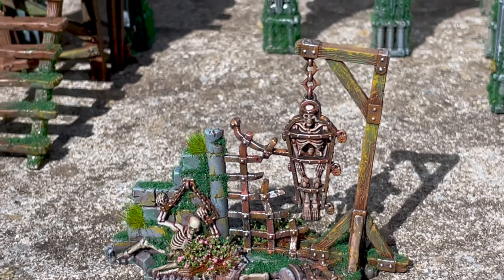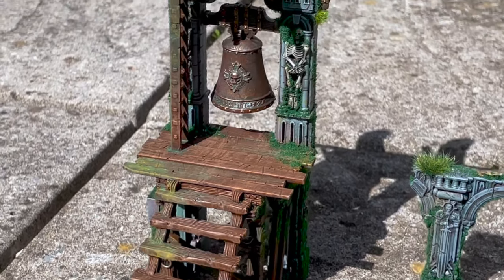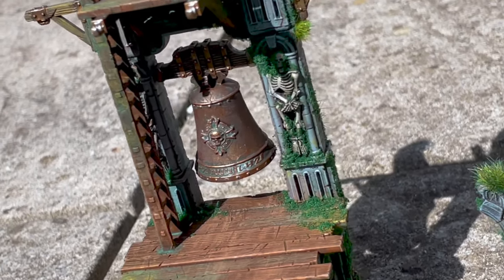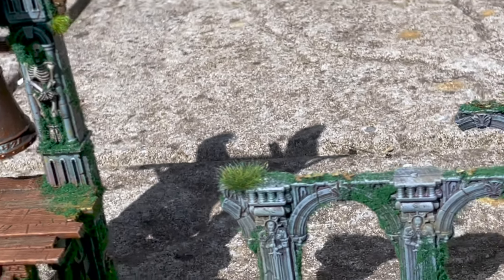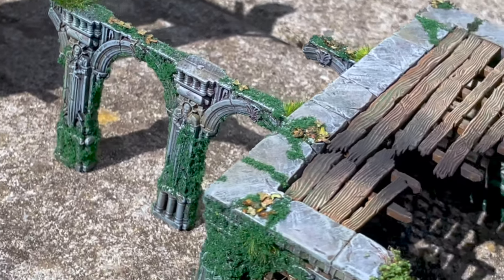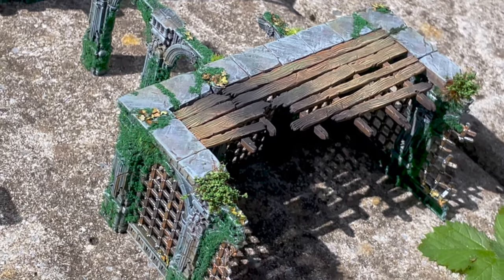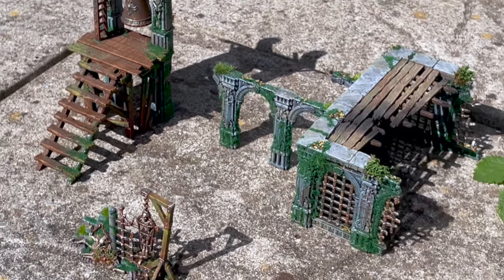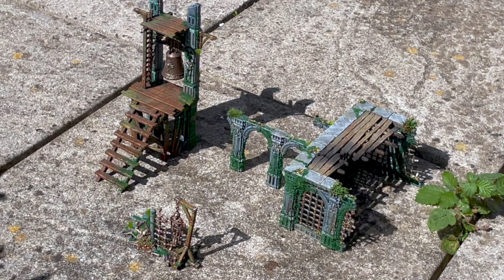And there we go — once we're done we have three different terrain pieces with some really cool different kinds of techniques. They all look amazing, they've all come out so well. The bell looks great, the worn-out wood, the burnt wood — they all look really really cool. Let me know in the comments below which one is your favourite and which technique you think would be most useful. As always, my friends, thank you so much for tuning in — please take care of yourselves and I'll hopefully see you all on the next one.